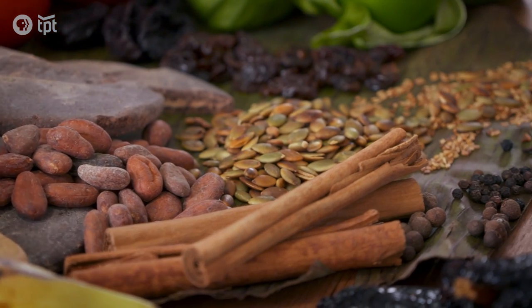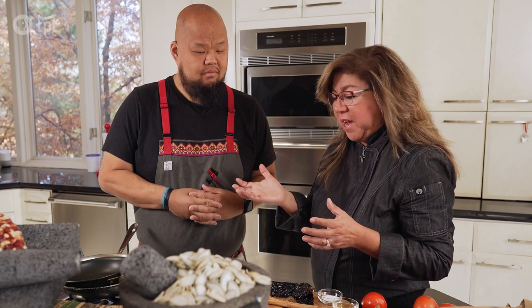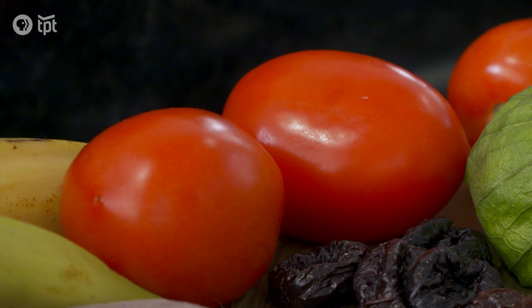This board has all the Guatemalan mole ingredients. People are often surprised by the odd combination of tomatillos, aroma tomatoes, and chocolate. If you think about it, it doesn't sound like it works — but once you put it together, it really, really works.